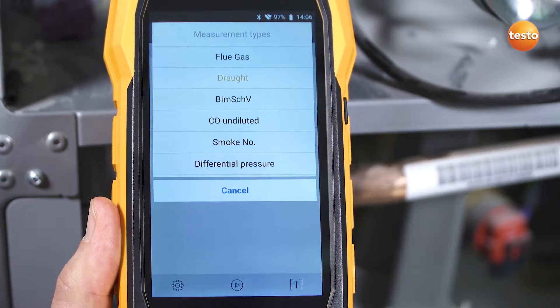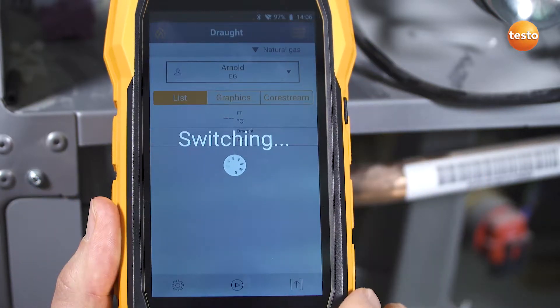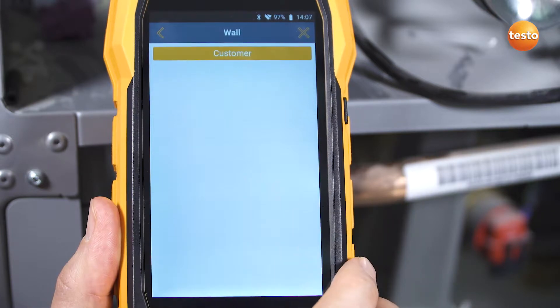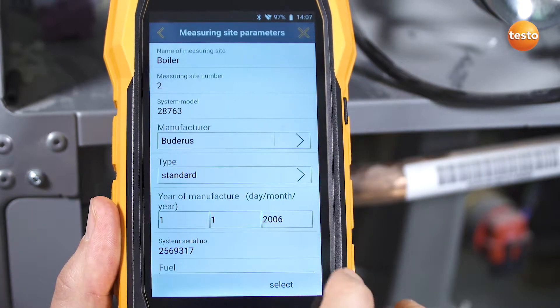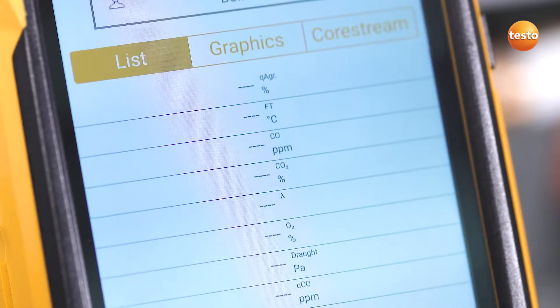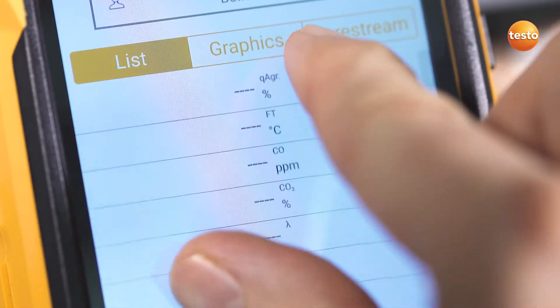Thanks to the structured menu navigation, you can keep an eye on all of your readings at all times. Simply select the customer data and the measuring site from the integrated address book. The display can be individually configured and easily enlarged using the zoom in function.